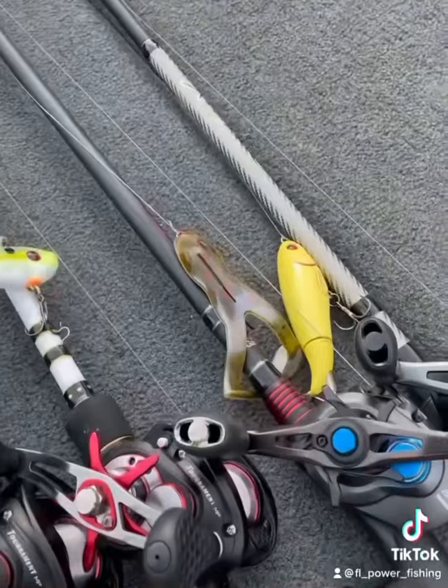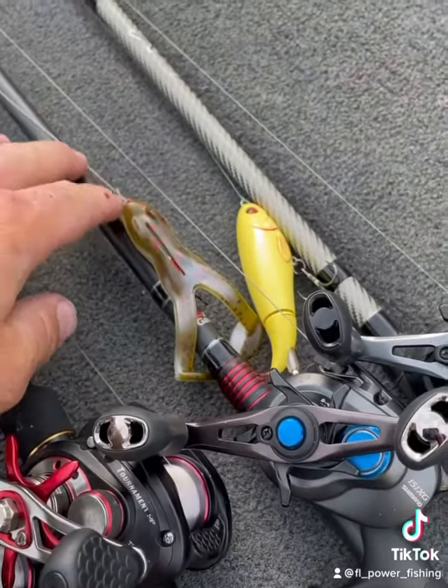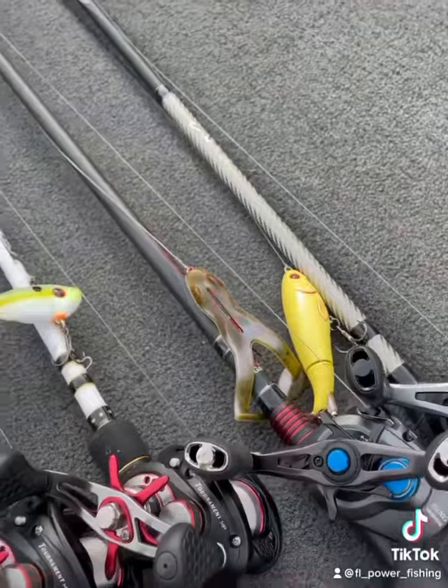Early morning, I'm going to start to capitalize on that top water bite. You can see me using a whopper plopper — I love the whopper plopper bite. I'll also be using some kind of frog. The Ribits are good, and the Strike King also makes a good frog. They use a very stout hook; I'm using a 5/0 EWG.